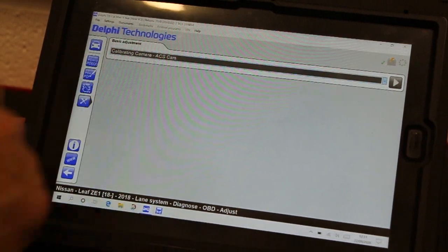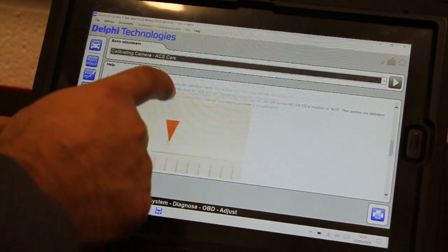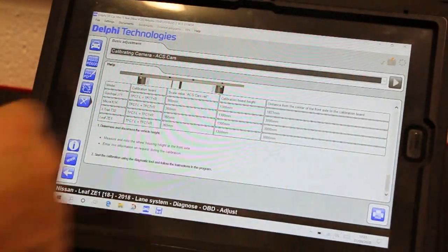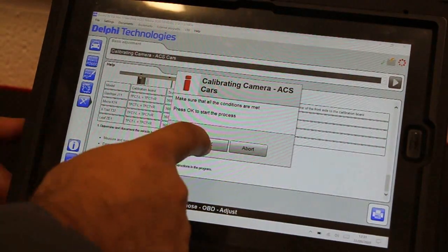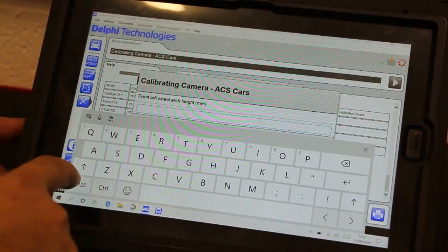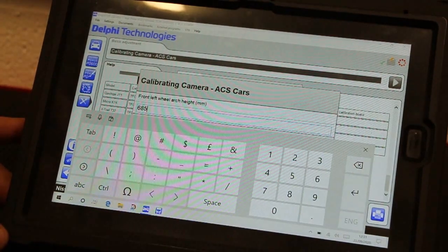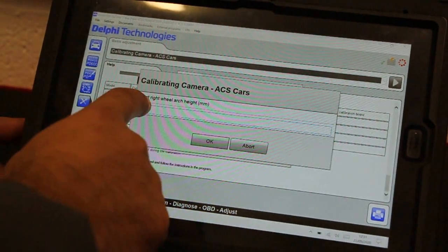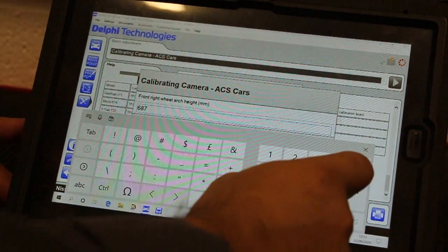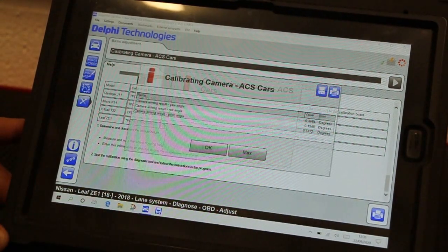Click the adjusts icon and select calibrating camera ACS cars. Here you will find all of the vehicle-specific measurements and requirements. Select the play icon and proceed to calibration. Enter the values from both right and left measured ride heights in millimetres. The camera will then be calibrated. Once calibration is successful, the calibration angles for yaw, roll, and pitch are displayed on screen.